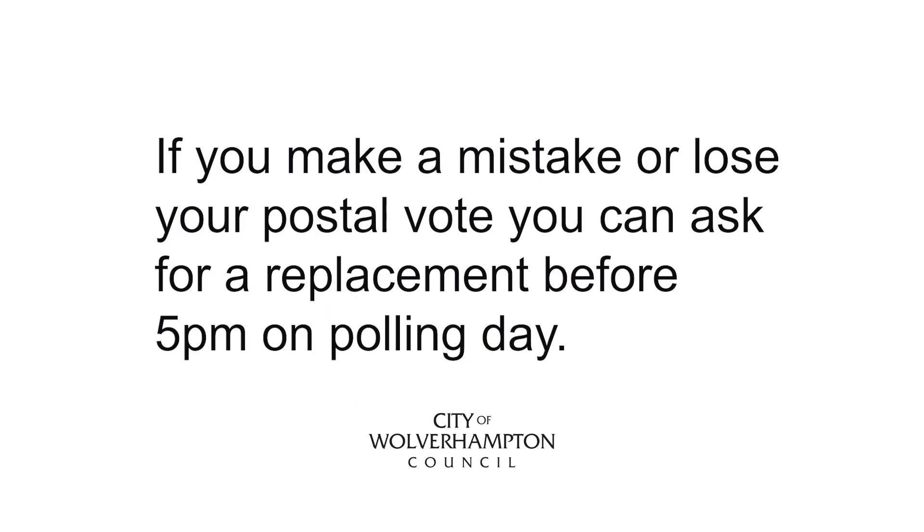If you make a mistake or lose your postal vote, you can ask for a replacement before 5pm on polling day.